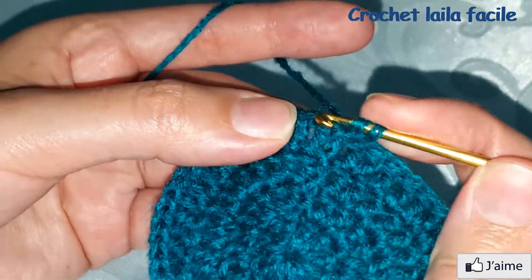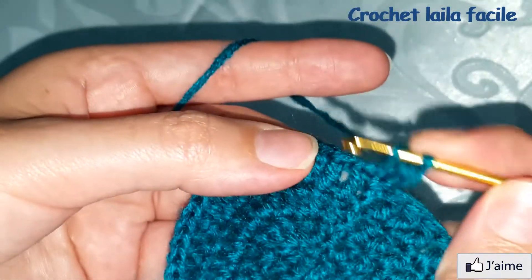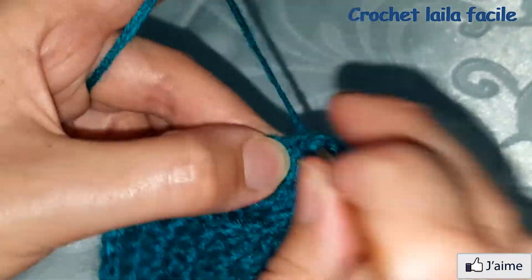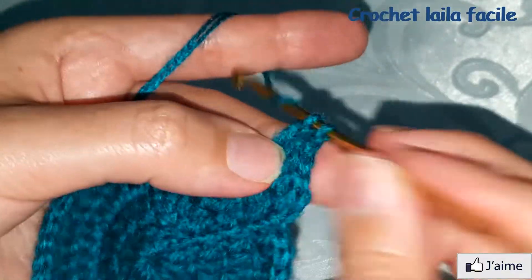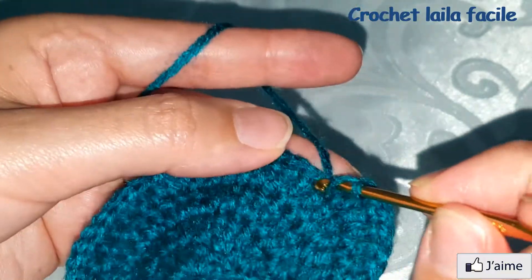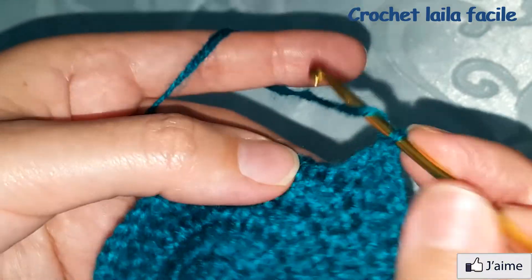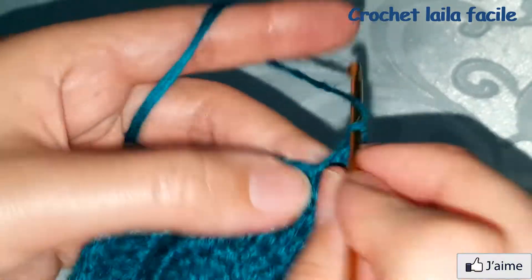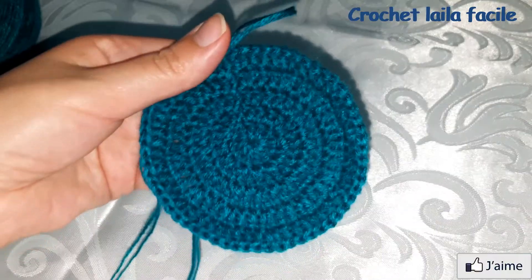نبدأ بسلسلة. فوق كل غرزة عمود نعمل غرزة عمود، ثم في الغرزة الرابعة نعمل تزايد: غرزتي عمود في نفس المكان. يعني واحد واحد واحد ثم اثنان. نتابع بنفس الطريقة حتى نصل إلى آخر الدورة.